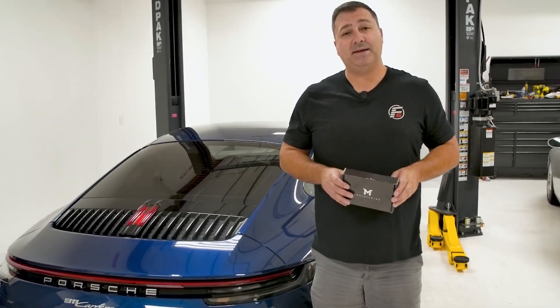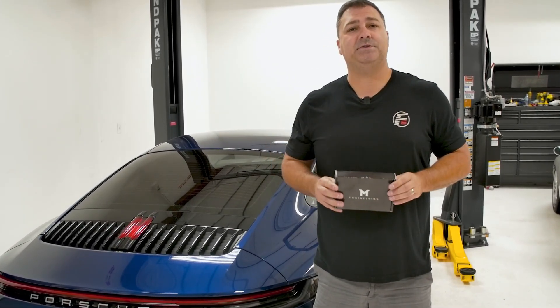Hi, this is John with Flat6 Motorsports, and today we're showcasing and testing the M-Engineering tune for the 992 Carrera.